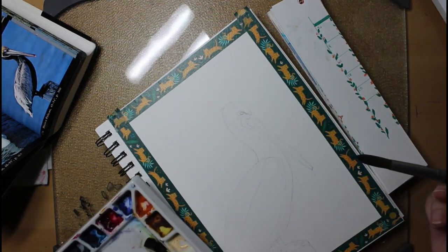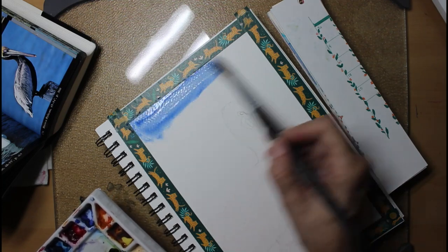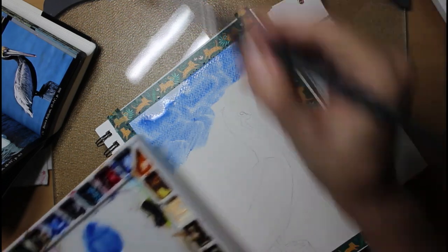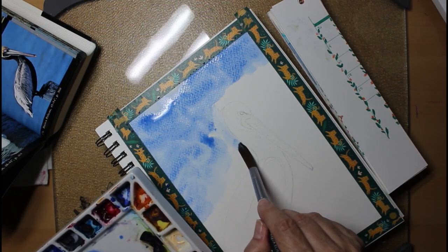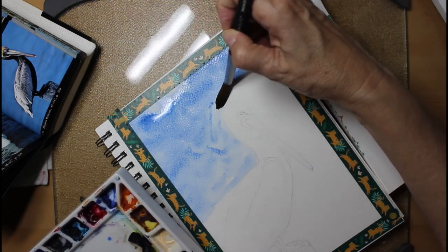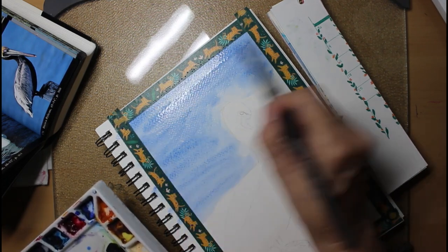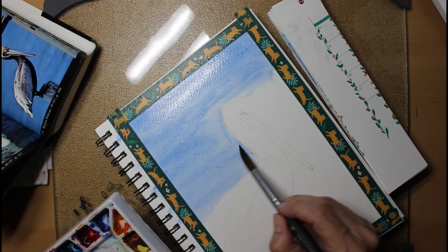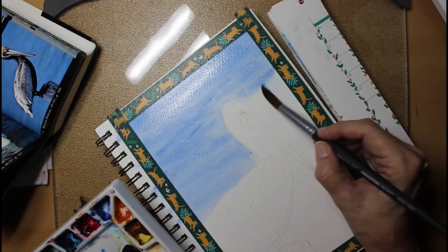The only time I can use masking fluid is if I use very expensive paper that is designed especially to take a beating, and this is not it. This paper is Fabriano 1264. It's a spiral-bound notebook type of deal, and I really like the paper. It's a good paper, but it is a wood pulp paper, so it's not going to do all of the things that 100% cotton will do. If I happen to really like this painting, then I can go back and paint it on 100% cotton, and it will do a lot of things that this paper won't do.